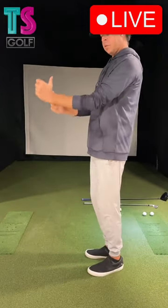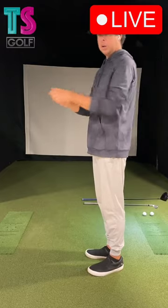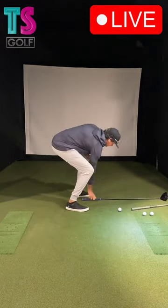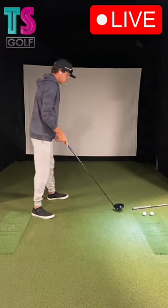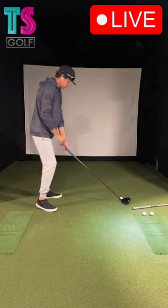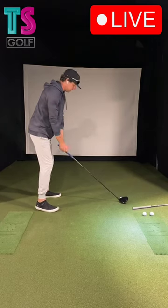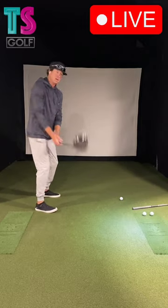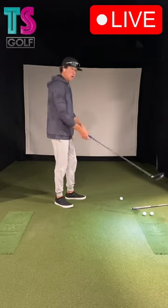Flexion of the wrist, radial, ulnar — so when setting up to a driver, because the swing plane sits lower, your wrist is going to naturally sit a little bit more radial. That doesn't mean you have to keep it radial the entire time — absolutely not.